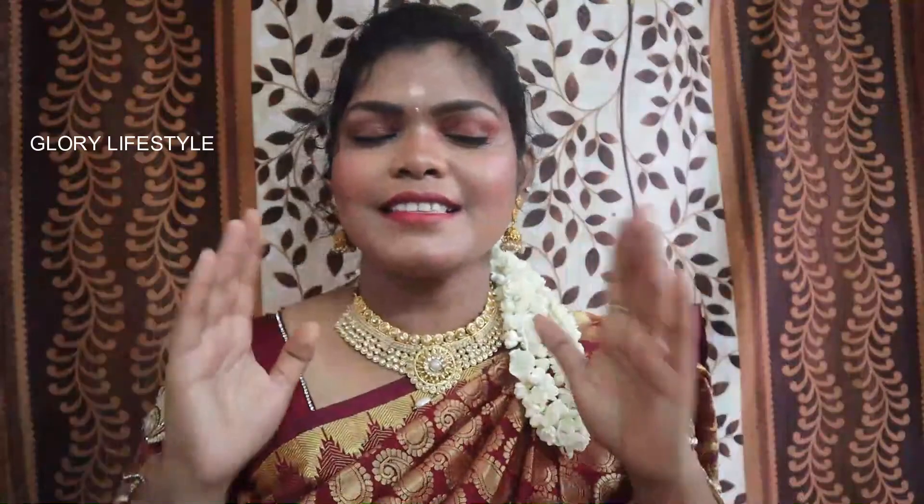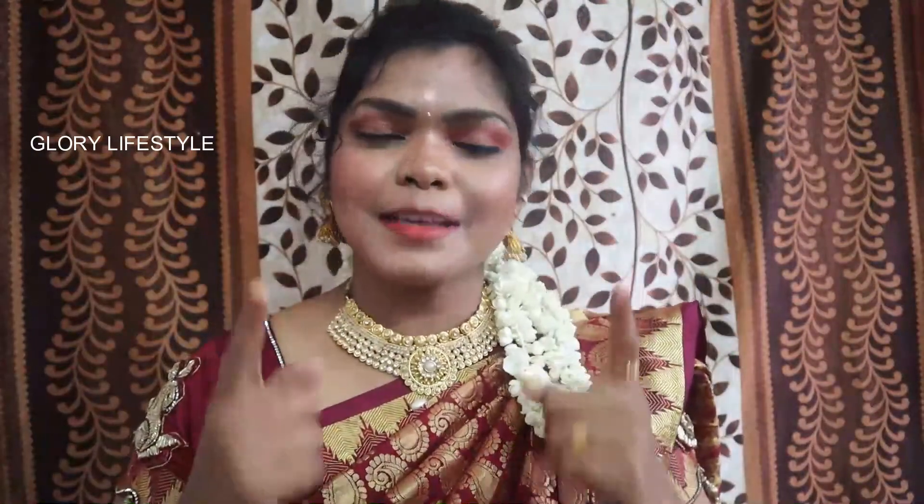Okay guys, this is Karthika Diba's makeup look and this is my video. If you like this video, please like, share and subscribe. Click the bell icon on our channel. Until then, bye from Glory. Take care, see you soon. Support us!